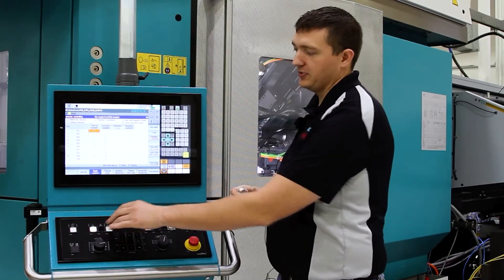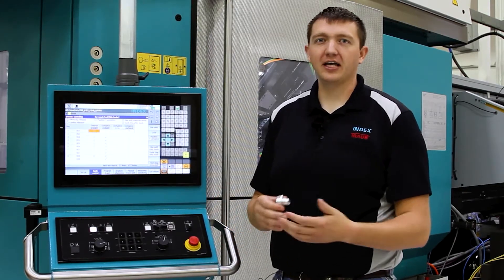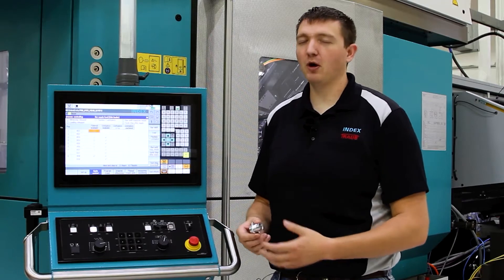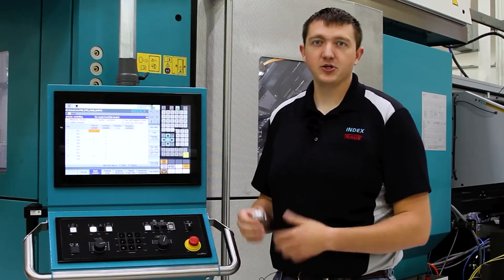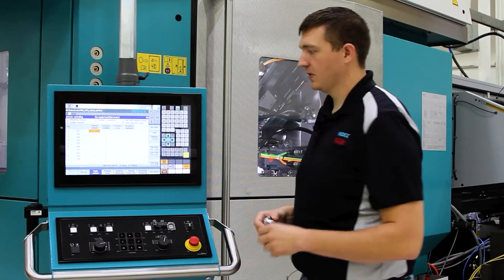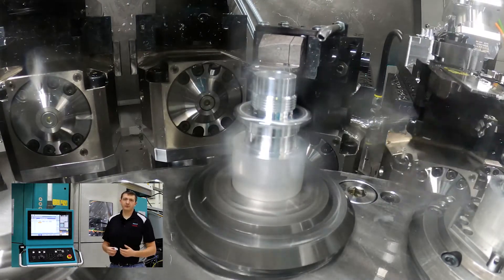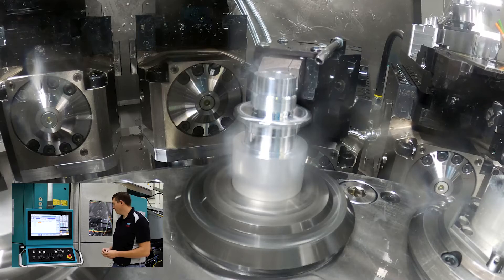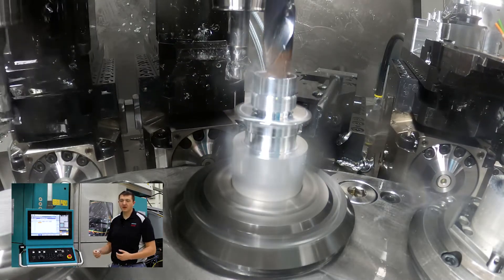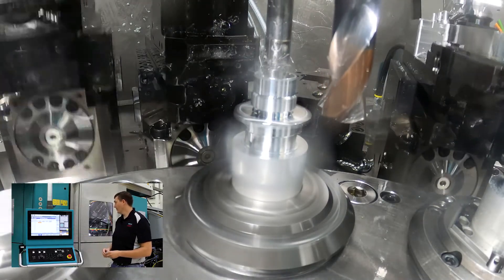I'm going to go ahead and start the machine up. Normally in our first position we feed out against a solid stop. Because this machine is set up to just trace parts for the demo, you won't see the feed out, but the rest of the operations you will see. In our first position we're going to rough groove the OD of the part with a four millimeter groove tool. This is 6061 aluminum. We rough groove the OD, then come in with a drill to drill out the ID, rough it, and then finish bore the ID with a boring bar.